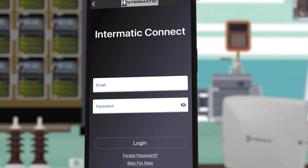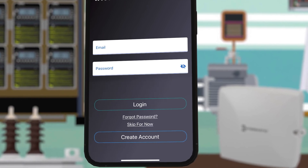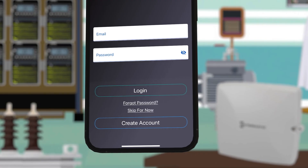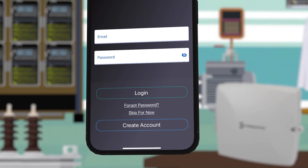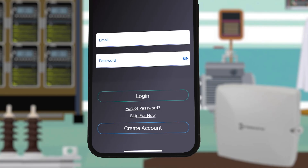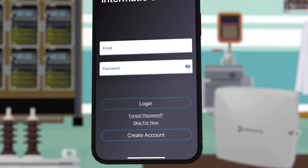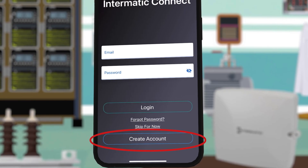The next screen will ask you to login or create an Intermatic Connect cloud account. You can skip this step if you don't have access to the email account that you want to use to control the timer. For this example we do have access, so we will choose create account at the bottom of the screen.